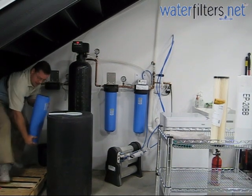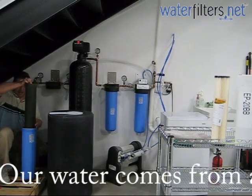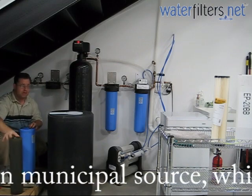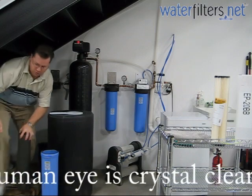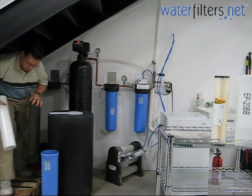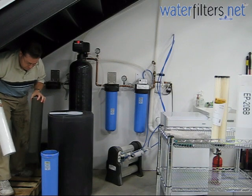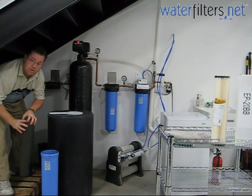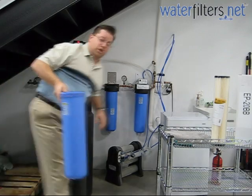Now, here is why we have water filters. Look at that nasty gunk on this cartridge. Compare this to a brand new, unused cartridge. This is what this thing looked like when it was new — sparkling white spun polypropylene, 5 micron or maybe 1 micron. You get the idea of a sediment filter. And now it's loaded with this nasty crud. Aren't you glad that you weren't drinking that or bathing in it? So now we're going to put the new cartridge in.